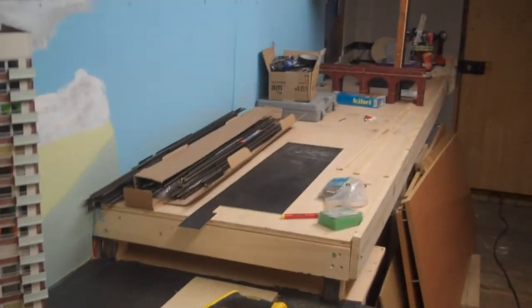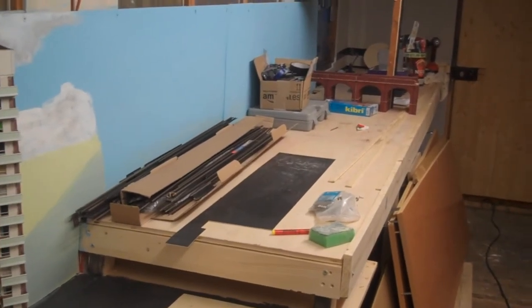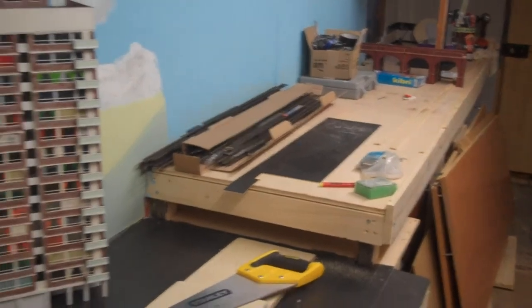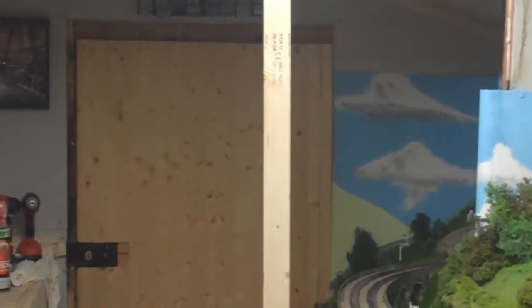Going to the fiddle yard, and then above the fiddle yard will be the locomotive depot, which will hide the fiddle yard — but that's in the future. I still haven't finished the water mill feature after the lighting. There's a post there that needs to be moved, and that little one will be taken out.